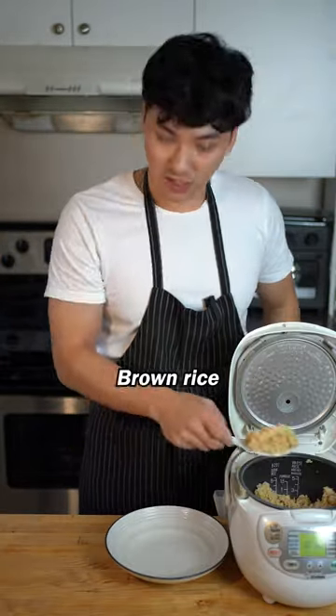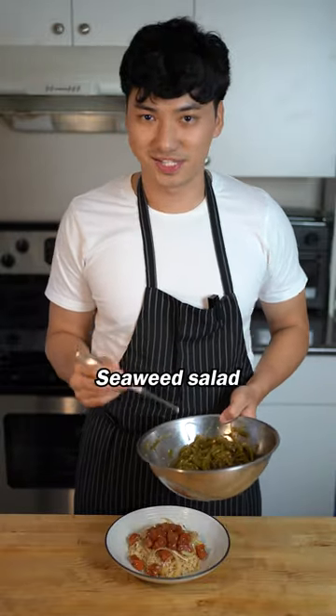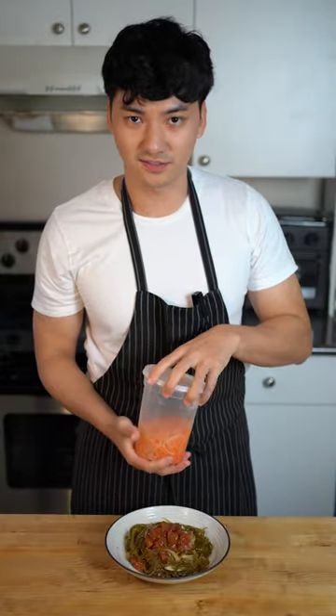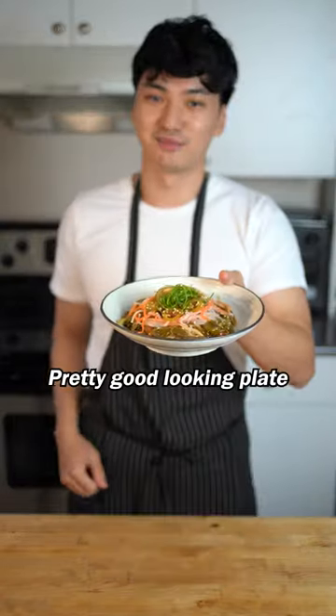That'll do. Put it all together — brown rice, less calories more fiber, top it with our salmon, got some seaweed salad, pickled carrots and daikon, pickled jalapeños, and scallions. Pretty good looking plate. Wow.